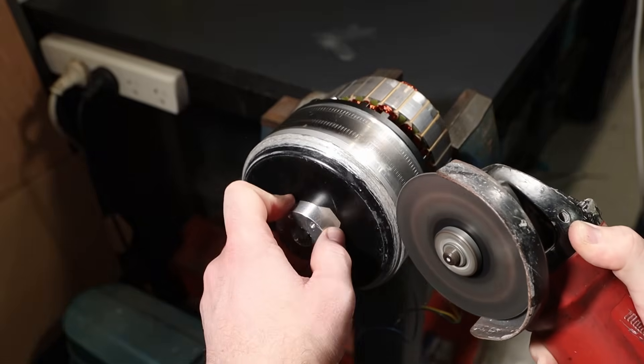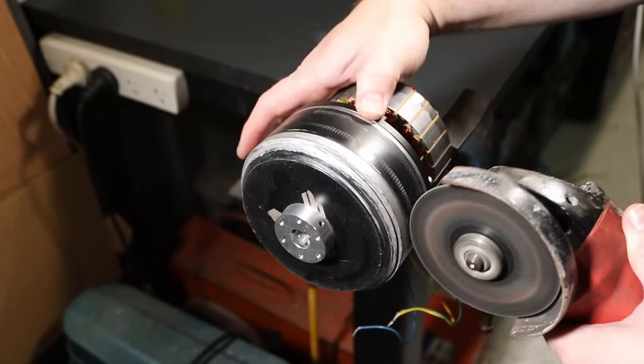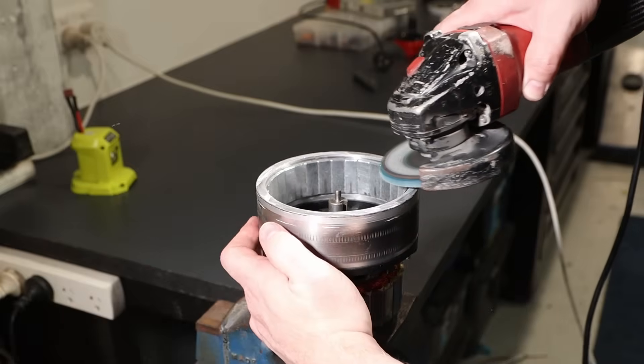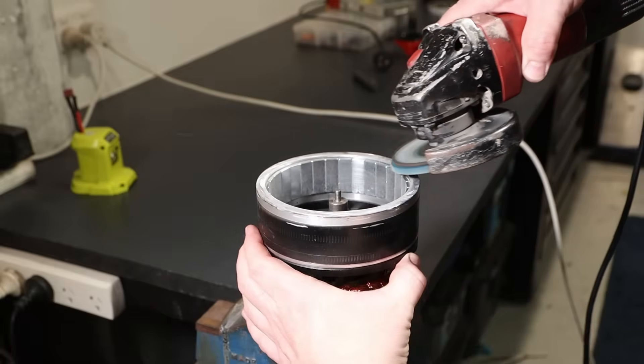With the new motor front added, I clamped the stator in my vice and used its bearings so I could rotate the motor bell freely and cut the old front off. I used a grinder but honestly even a hacksaw would be fine. The cut on the back doesn't even need to be neat or flat, but I did give it a quick hit with a flappy disc in the grinder just to make it look good for the video.